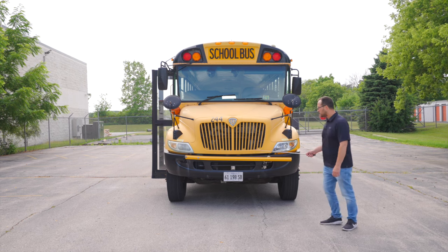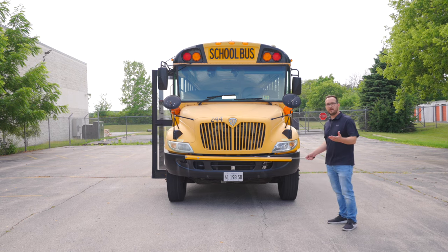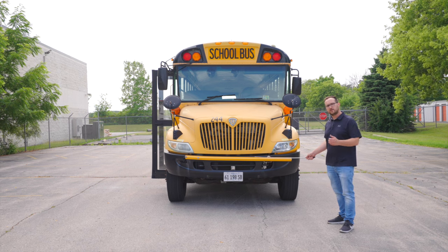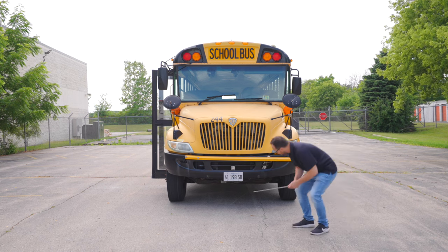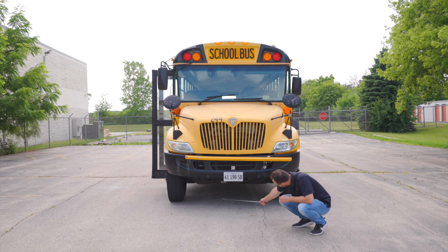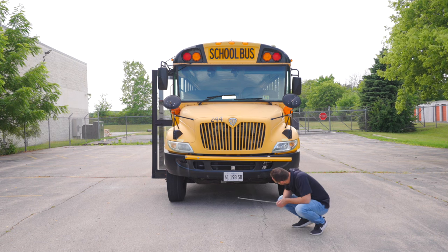Next thing I'm going to inspect is my safety arm, or you might call it your stop arm. It's not broken, not cracked, on secure. It works properly. Finally, I'm going to go under the bus, make sure there is nothing hanging and no leaks coming from my engine compartment.